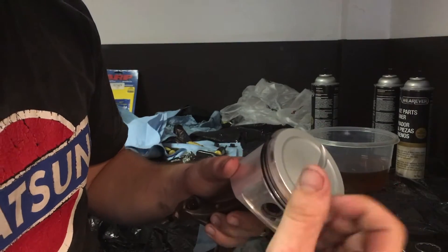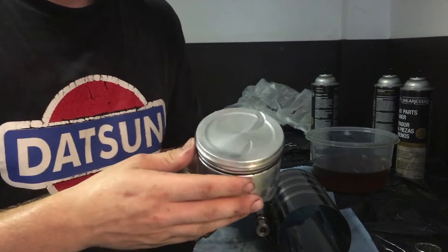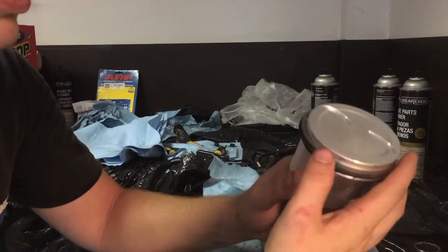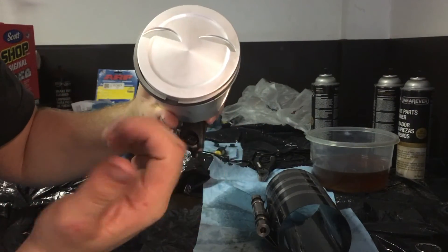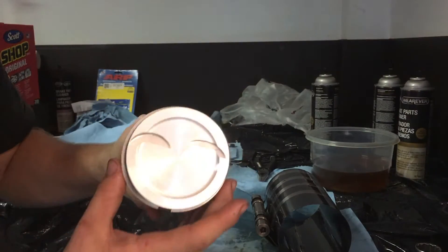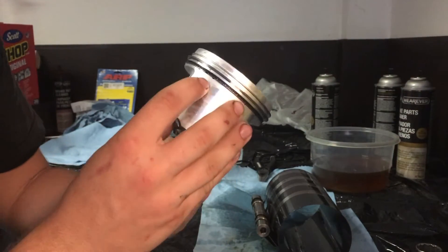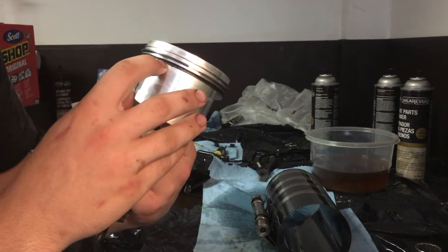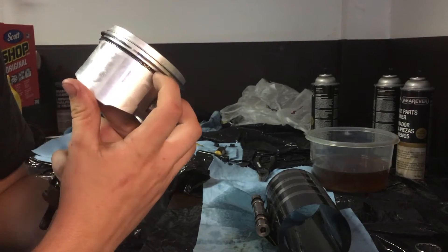I did this by hand — it's very easy. You can get a tool that widens the rings, but sometimes they'll break either way. Once your rings are installed, there's a correct orientation for where the openings go. For the JE piston, the top ring opening goes at the bottom of the piston, the second at the top, and the oil rings are also offset from each other.